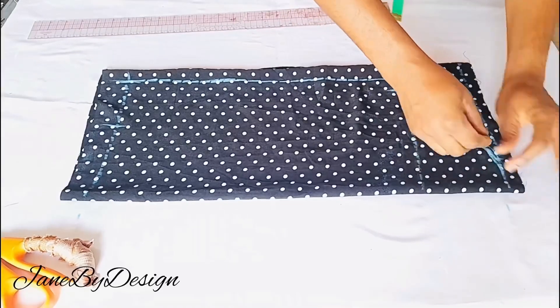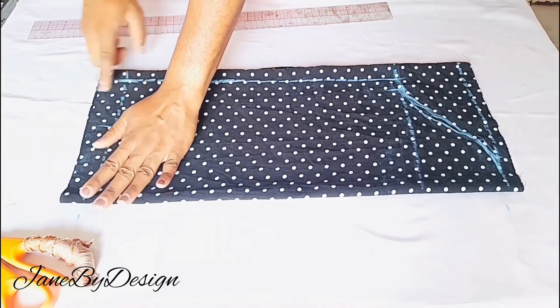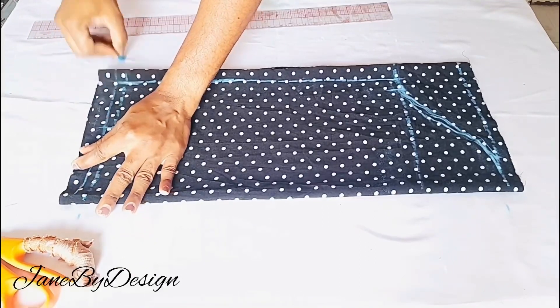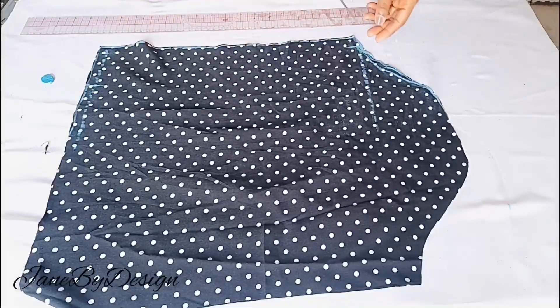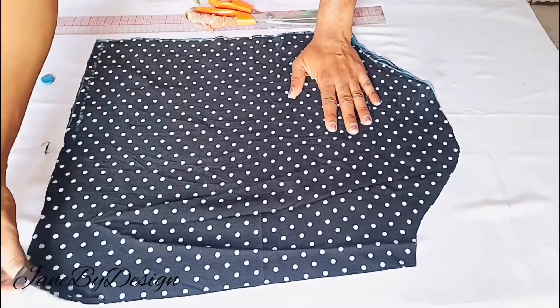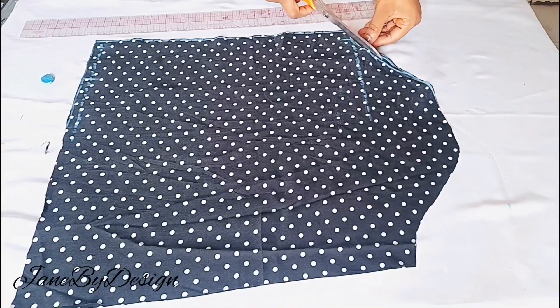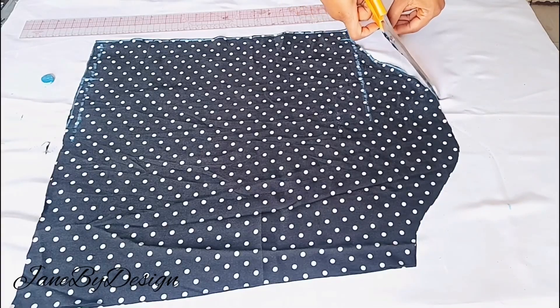After this I'll go ahead and cut out the sleeve — first cutting the back before moving to cut the front. At the hemline of the sleeve I've added one inch for hemming allowance. I'll open up the sleeve and this is what it looks like. I took 0.25 inch at the armhole side to create the front part of the sleeve. Here we have it — the sleeve is all done.